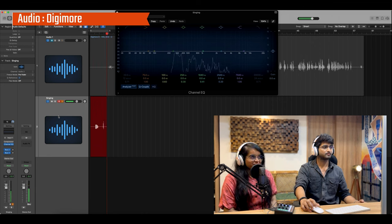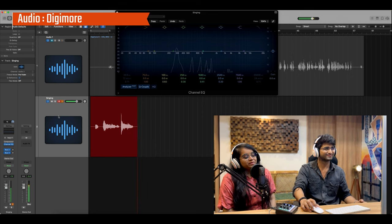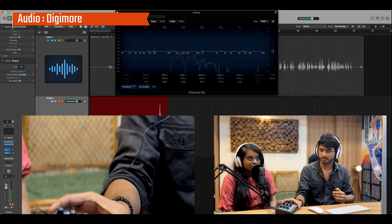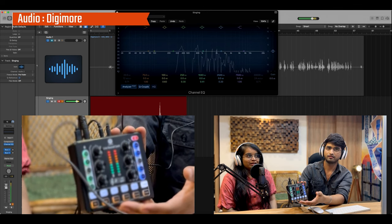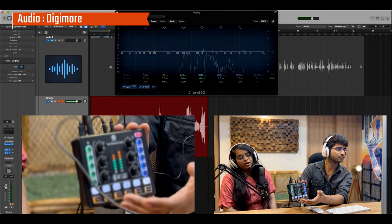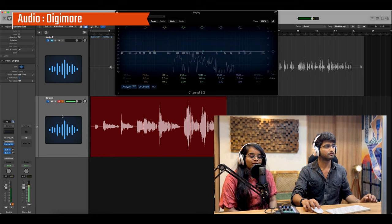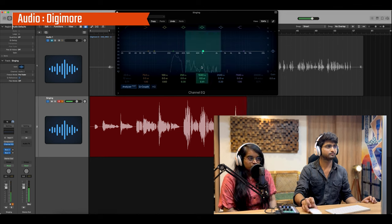Sajan moor ghar ayo, sajan moor ghar ayo... Manati sukhpa ayo, manati sukhpa ayo, sajan moor ghar ayo. Manati sukhpa ayo, manati sukhpa ayo, sajan moor ghar ayo.